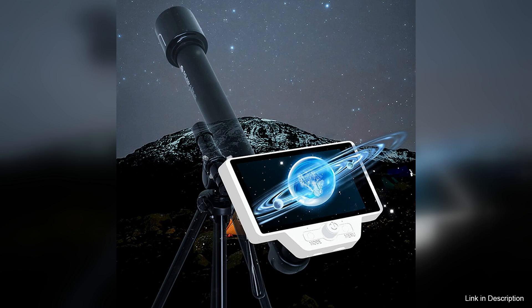Overall, the 2K1080P digital telescope eyepiece is an excellent investment for anyone looking to elevate their stargazing experience. It combines high-definition visuals with advanced technology, making it easier than ever to explore the wonders of the universe. Despite a few connectivity quirks, its features and performance make it a must-have for both amateur astronomers and seasoned pros alike.